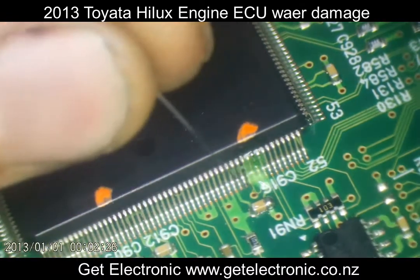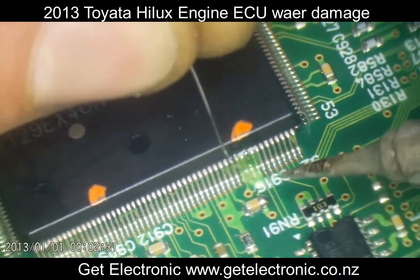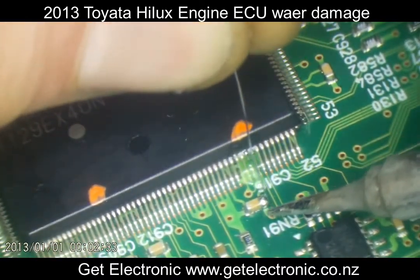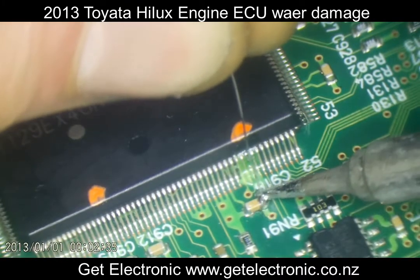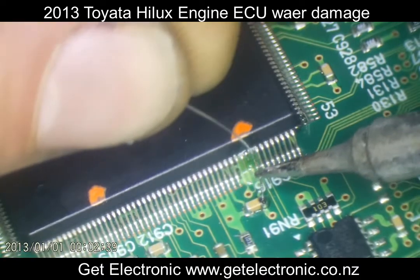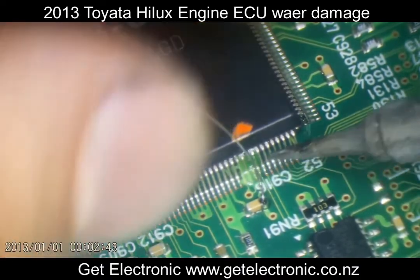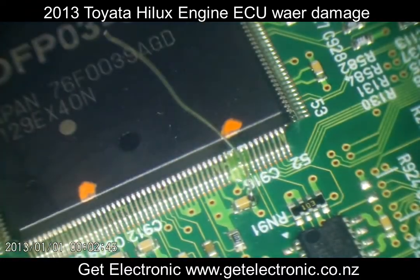I'll start by adding the wire to the bottom here and then work my way up — obviously that's going to be the least risky way of attaching this wire onto this chip. Then I'll angle it around with some fine tweezers just to make it conform to the original track work that was there beforehand.